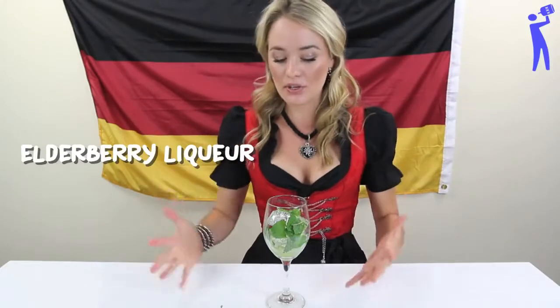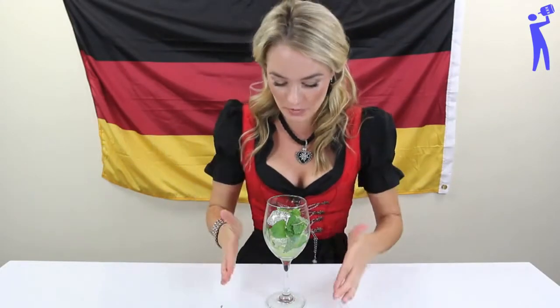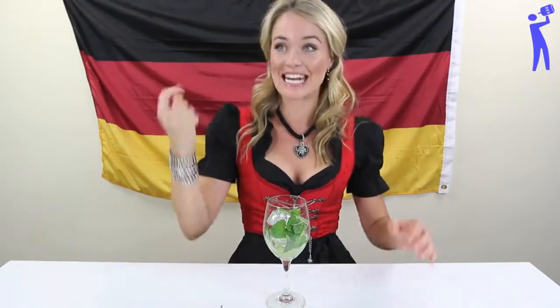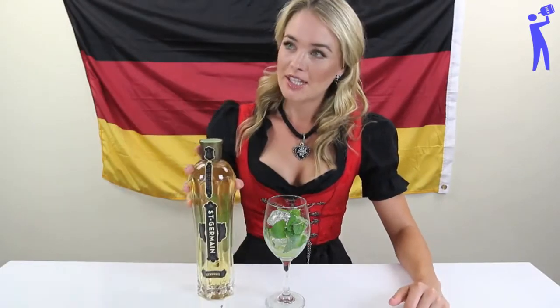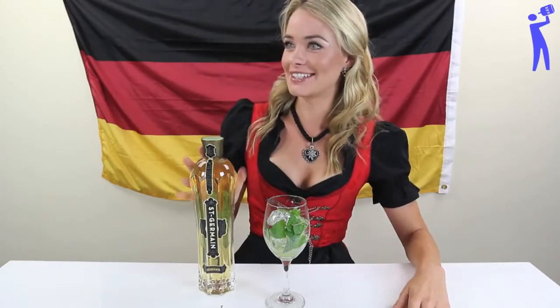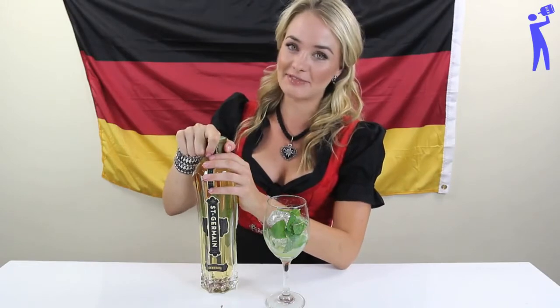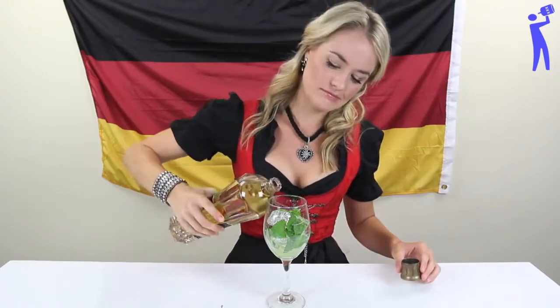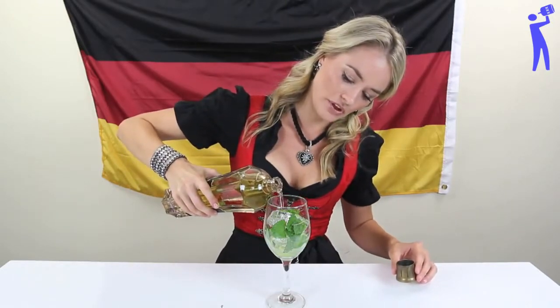I wanted to put in elderberry syrup — that's what you're supposed to put in. However, I'm going to switch it up a tiny bit and put in St. Germain, which is also an elderflower liqueur, because we couldn't find the syrup. Someone gave me the recipe in the last five minutes — which is a lie, I gave him the recipe a good day ahead. Anyway, we're just going to put in about a shot's worth.